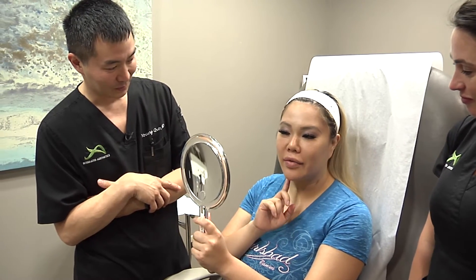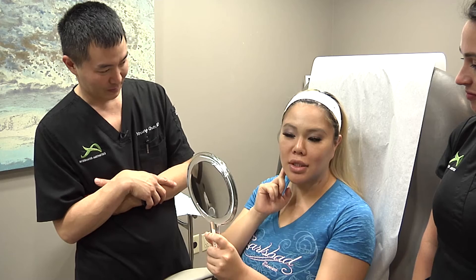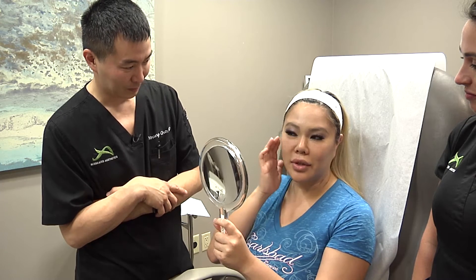My goal is to have a more defined jawline, just to have it more defined right here, and just a little bit lifted.